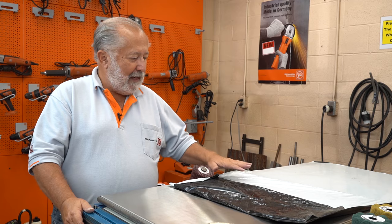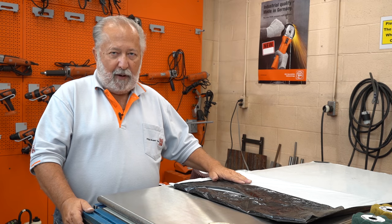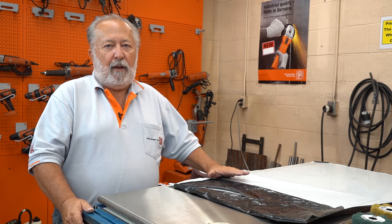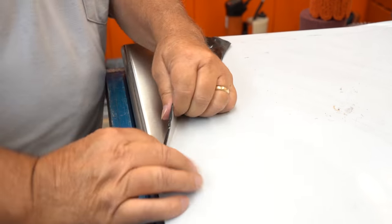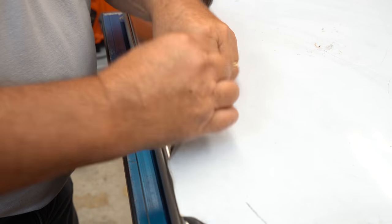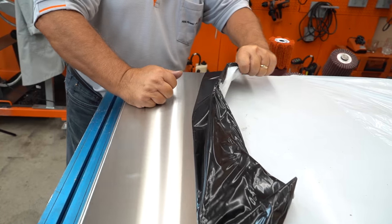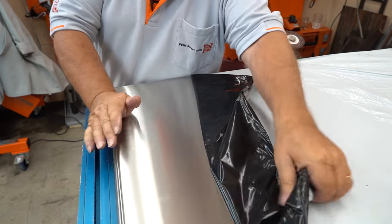We have an end user that has stainless steel panels with some self-inflicted scratches, and they would like us to remove the scratches and blend it back to the existing number four finish. I recommend that your number four stainless always comes with a protective tape on it. Only remove as much tape as the area that you're working in — try to protect the stainless as much as possible so you don't get further scratches.